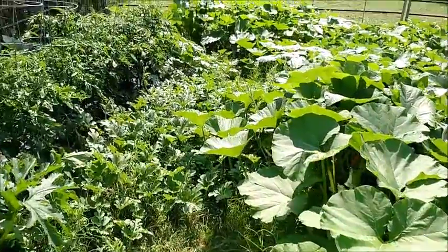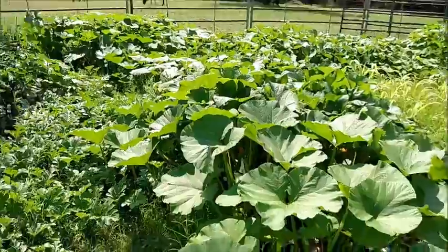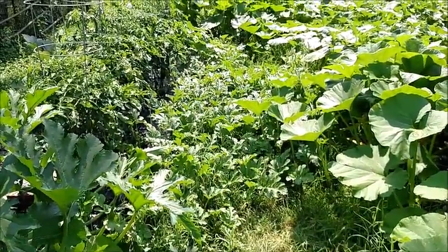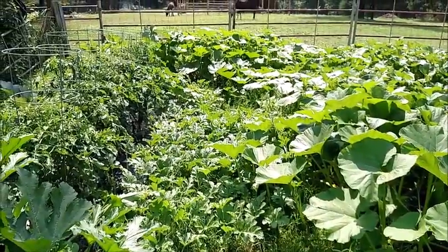Scuff is our resident box turtle — he comes and gets himself a meal every so often out of the cucumber patch. Here's the watermelons. These will be Crimson Sweet.